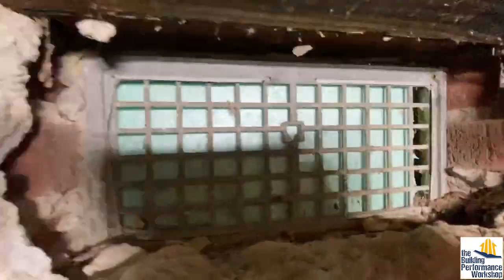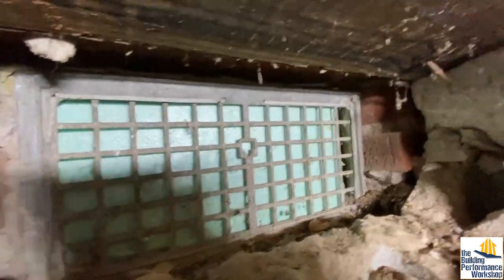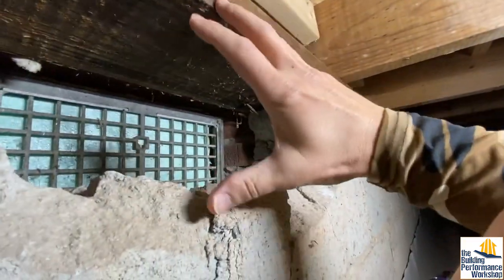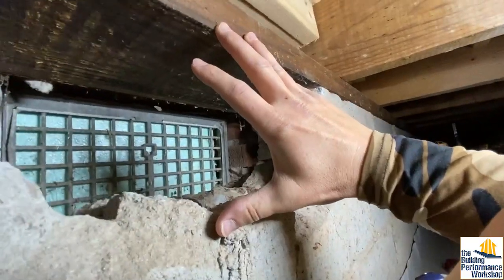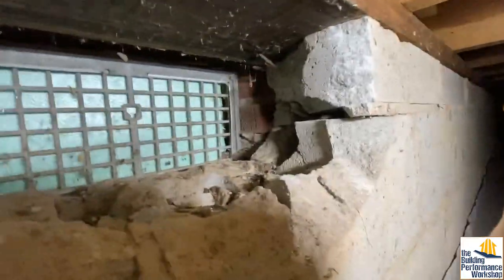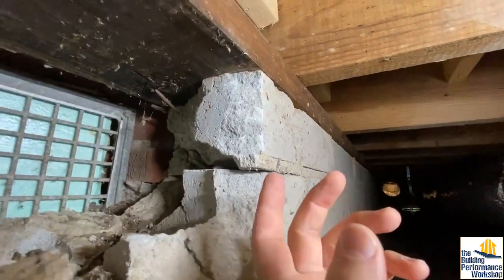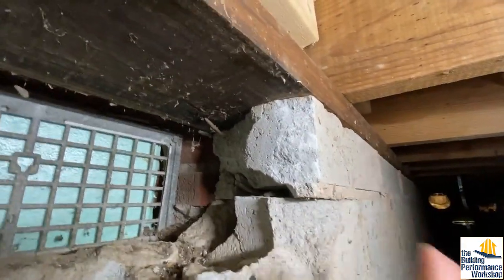This is where all of the air is going to be coming in. What you don't want to do is just put your duct right at the opening, because that means all this dust and dirt will get picked up and brought inside the house. And if you have a filter in line — which is a good idea — it's going to get caked a lot sooner.